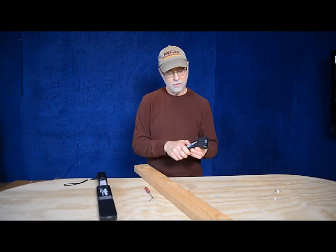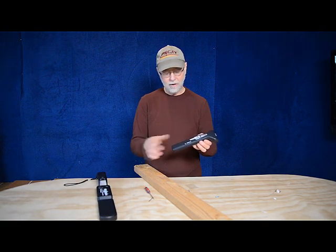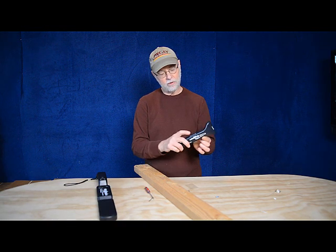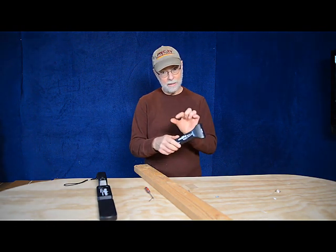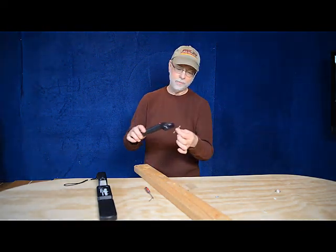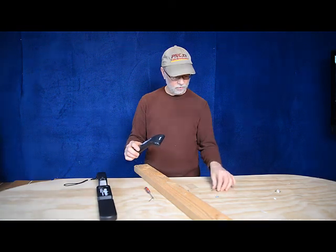So if we turn this on, again, dial it right to the edge there. This one has a fine tuning adjustment, just like the Lumber Wizard does, but it also has a tuning control on the side so you can control the sensitivity. Let's put it at its most sensitive point — that's going to be right there at the point between beep and not beep. That's where you want to put the dial. And we'll take, again, our little screw — it looks like we're about three-quarters of an inch to an inch away on the size of this screw.